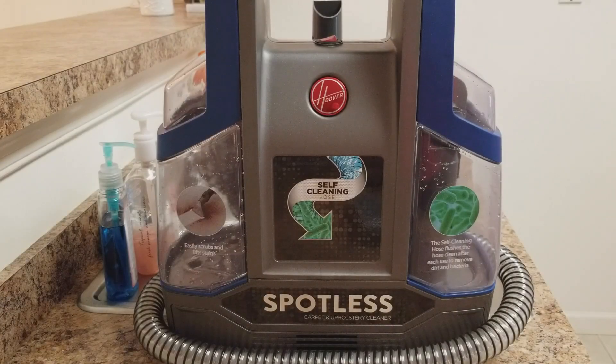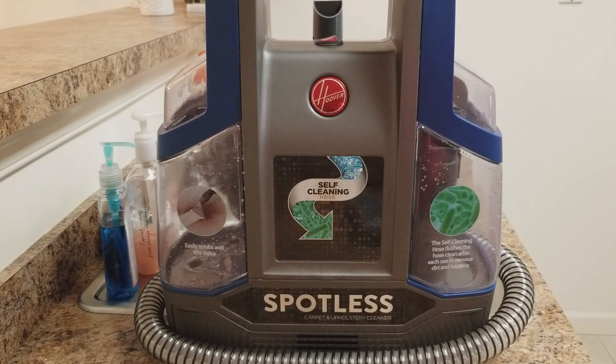Hey guys, thank you for checking back on the performance video of the Hoover Spotless carpet cleaner. One thing I did forget to mention in the last video is that I got the machine from Bed Bath & Beyond. They were asking $119.99 for it, but with the 20% off coupon I was able to get it for $95.99.